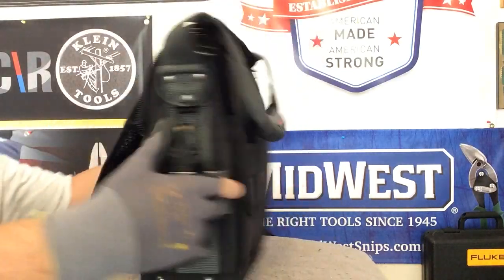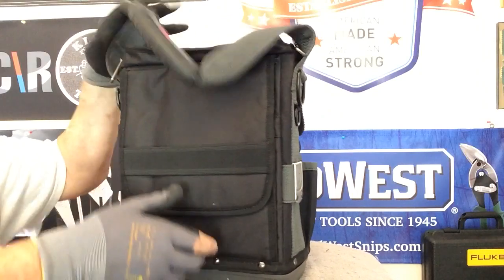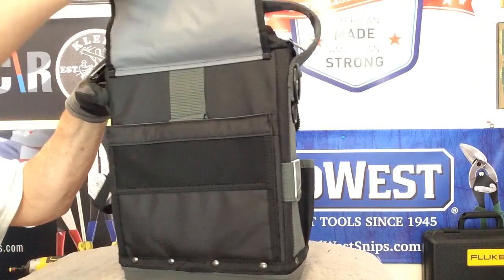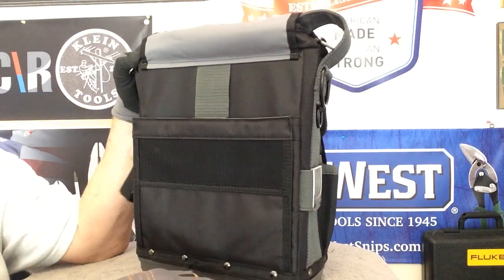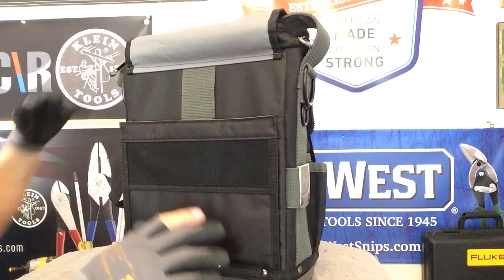On the very back of the bag, the back will lift up and hold a full-size iPad or tablet, whichever you prefer. So now that you've seen the whole bag, let's go ahead and fill it and see what it looks like filled.